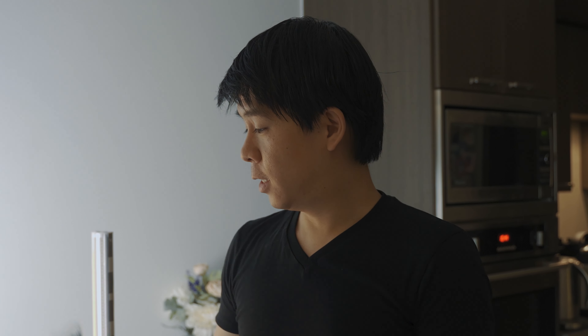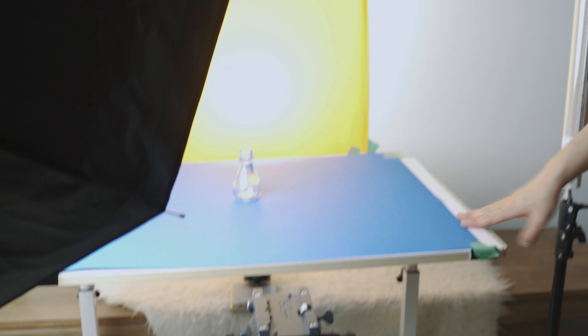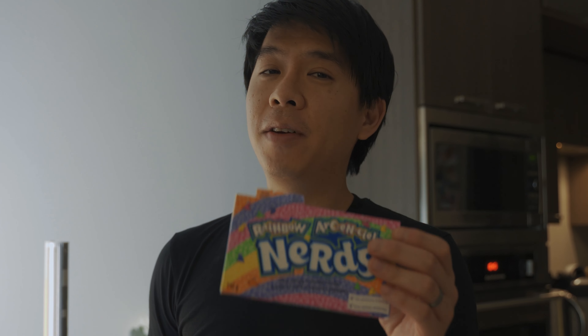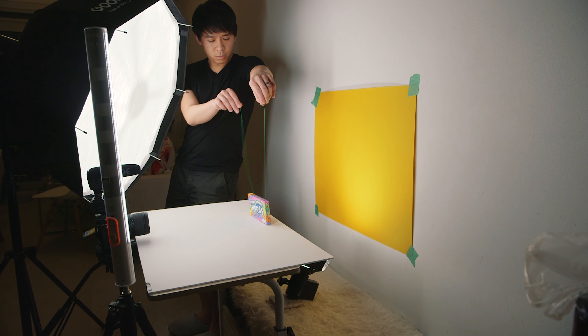So today we're going to attempt to do a Nerds commercial straight from my living room. I had to move my dining table away from this spot and this has become my product videography set. I got a bunch of things at the dollar store — the entire setup, other than the camera gear and the lights, was about $20. I got a white foam board, a bunch of colored Bristol boards, two boxes of Nerds, and green tape so I don't damage my walls.